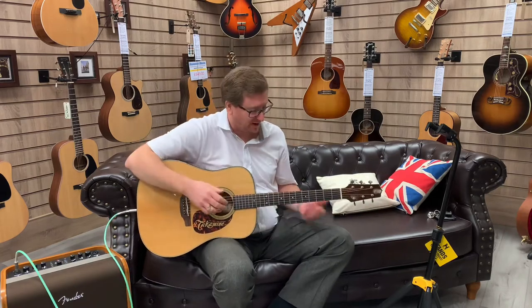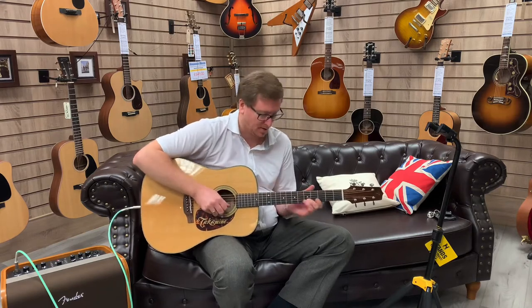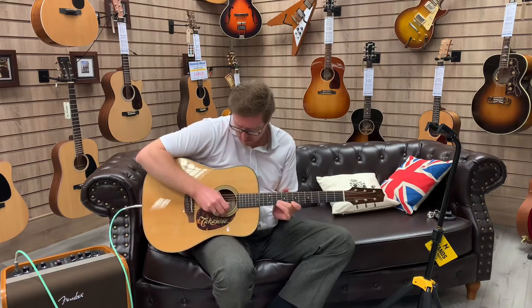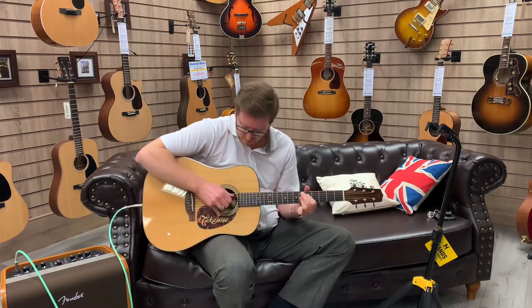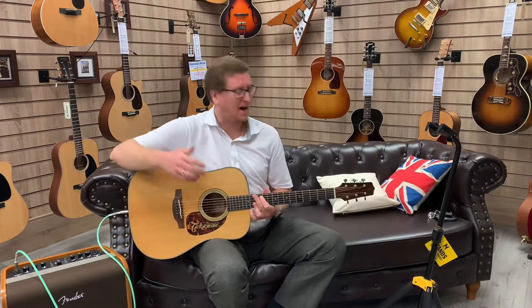What an instrument. I just love it. I love playing it — it's so easy. And it's got style on it as well.